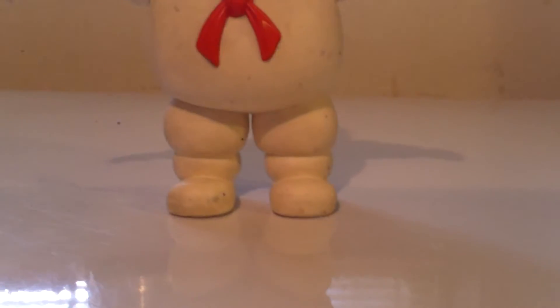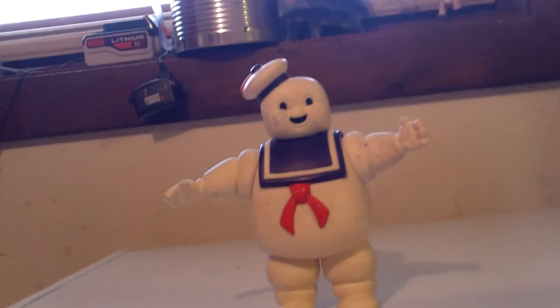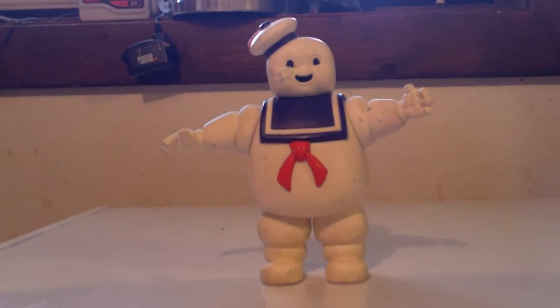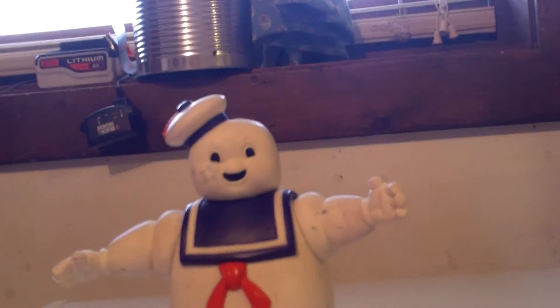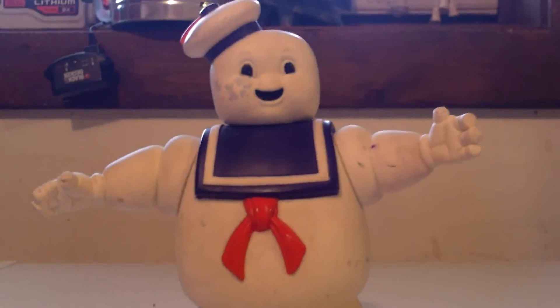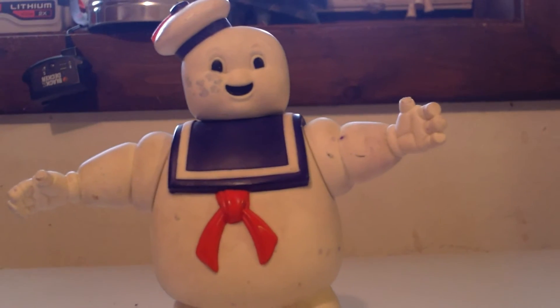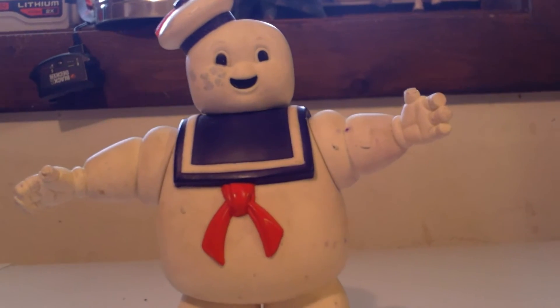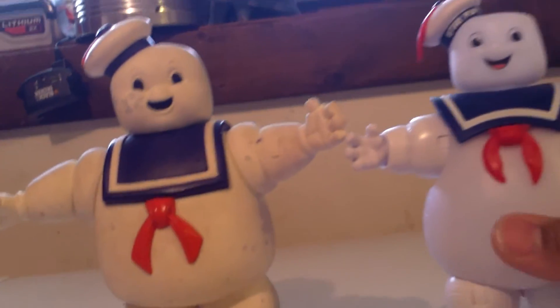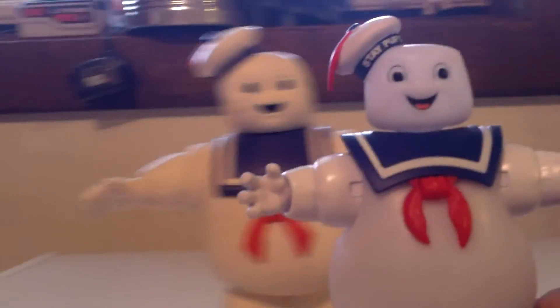But if you've been keeping up with the new toy line coming out, you're probably wondering how does this compare to the new Stay Puft Marshmallow Man. Well right now I have the Ghostbusters Ecto Minis Stay Puft Marshmallow Man balloon, so I'll just go ahead and compare them.